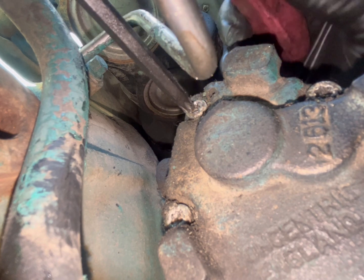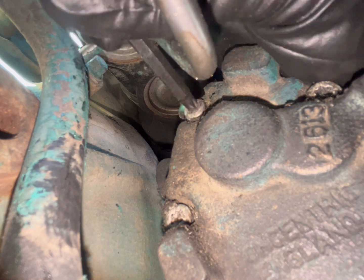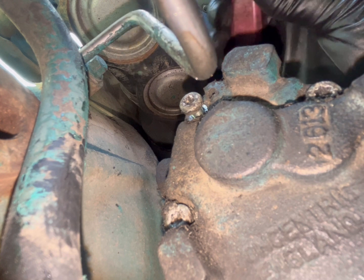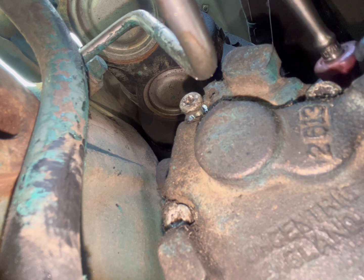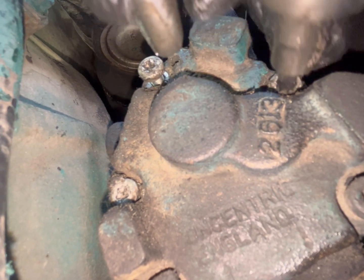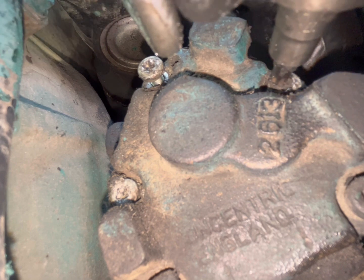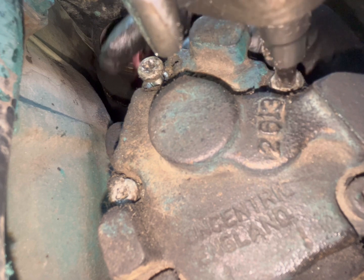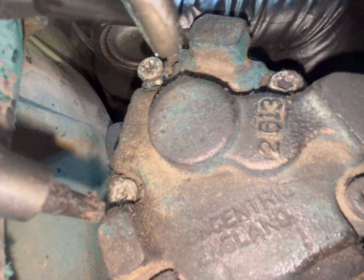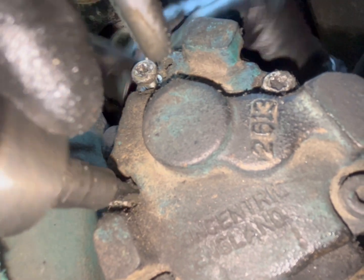So these are Torx 30 bolts. I had to use an extension with a flex ratchet. These are pretty hard to break loose from where they're sitting. Taking these off first, and then the other two you gotta get with a short one. Clean inside the Torx hole because it makes it a little bit easier. There's a lot of dirt in here.